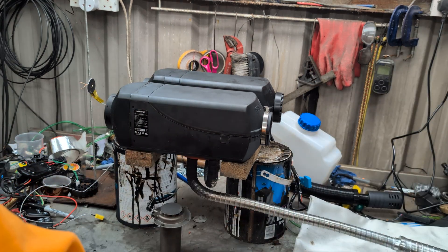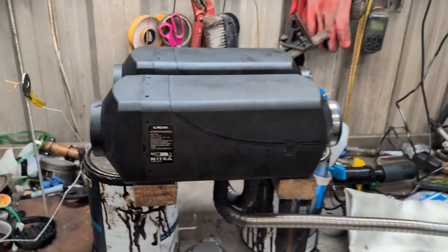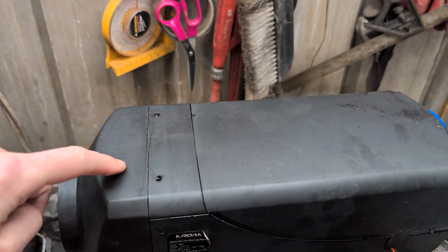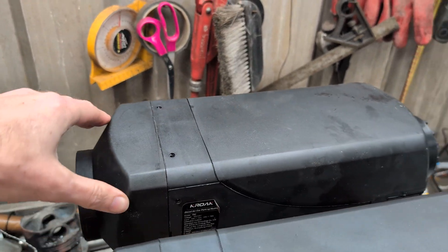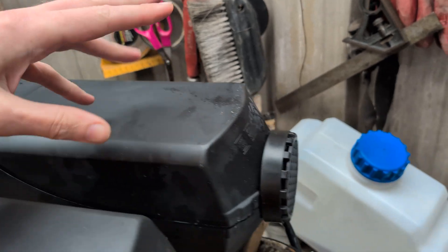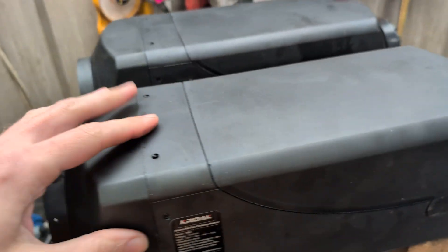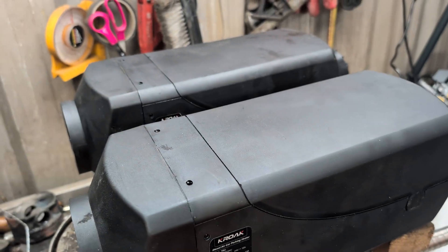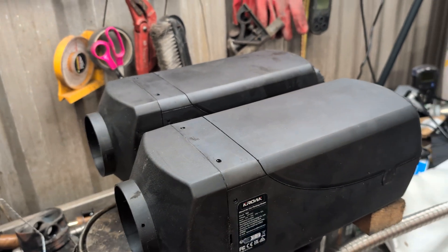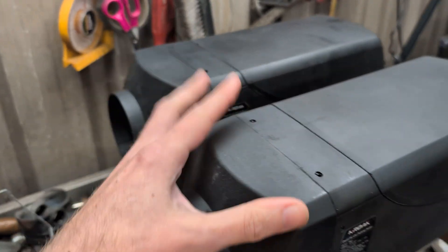This will make more sense if I bring you in to look at things. So what we have is one active heater which is this one, which still has all of its internal workings and burner, blower, all of the bits, glow plug, whatnot, and we have a passive. I'm going to say a master and a slave. This is the master heater, this is the slave heater.